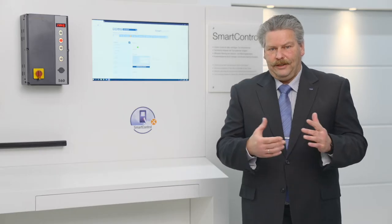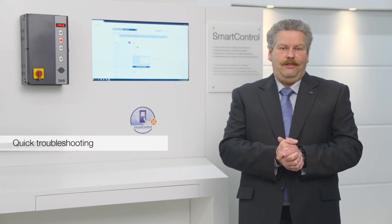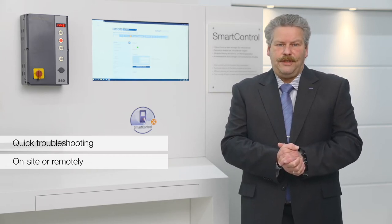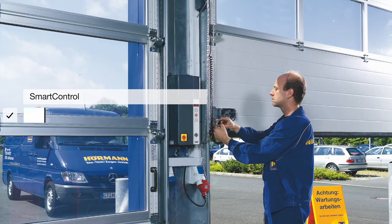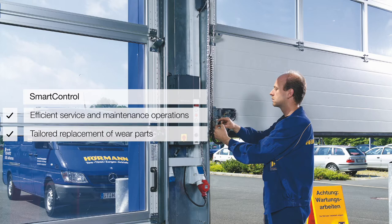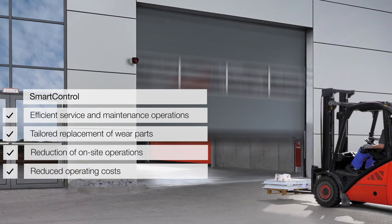Anhand dieser Daten kann die Fehlerbehebung durch das Personal vor Ort oder aus der Ferne durch den technischen Service effizient unterstützt werden. Somit ermöglicht SmartControl die vorausschauende Planung von Service- und Wartungseinsätzen sowie den bedarfsgerechten Austausch von Verschleißteilen. Dadurch können vor-Ort-Einsätze reduziert und Betriebskosten gesenkt werden.